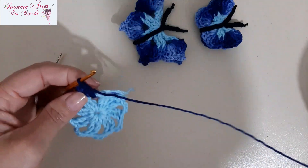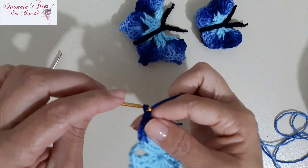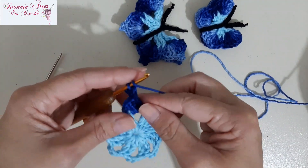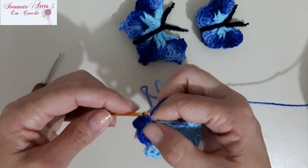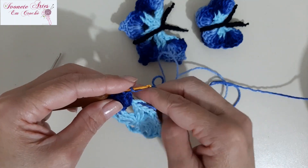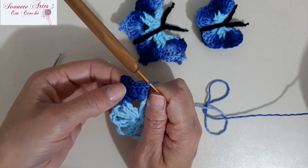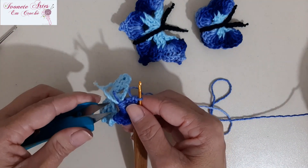Agora nós vamos fazer um picô. Reparem que eu estou trabalhando prendendo esses fios — já estou fazendo o acabamento. Vamos fazer três correntinhas, venho aqui nessas duas laçadinhas e vou fazer um ponto baixo. Dou uma laçada, volto aqui nessa mesma argolinha de três pontos e faço mais quatro pontos altos — o primeiro, o segundo, o terceiro e o quarto. Então a gente vai ficar com oito pontos altos com picozinho bem no meio. Agora eu vou vir aqui, já posso cortar esse excesso de fio, já ficou bem preso ali o nosso fiozinho.